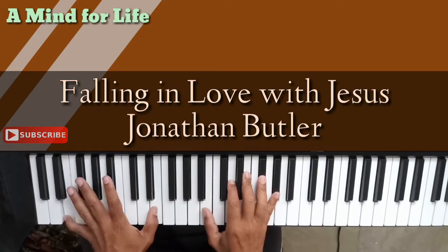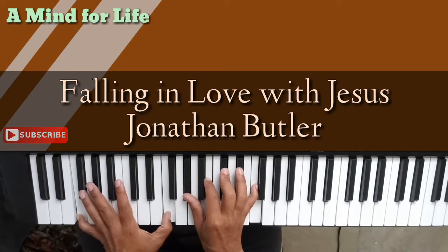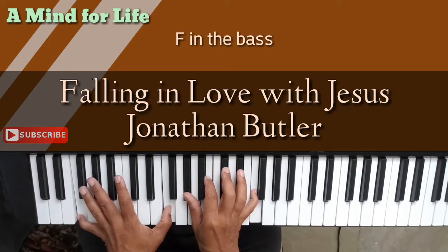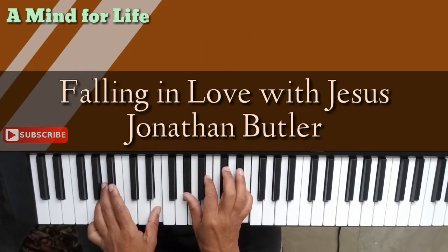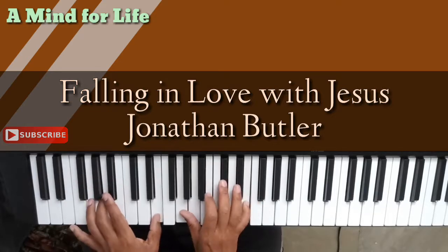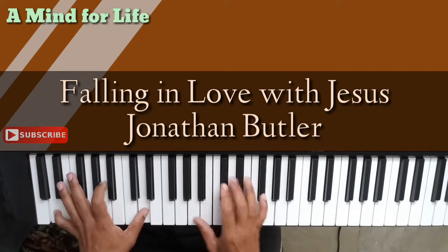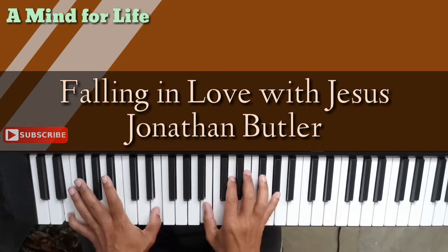That's a D flat 7 second inversion with an F in the bass. So I'm playing A flat, B, D flat and F with an E in the bass. So let's take the whole 'Falling In Love With Jesus': falling in love with G, Jesus — and then falling in love, passing chord, with G, Jesus.